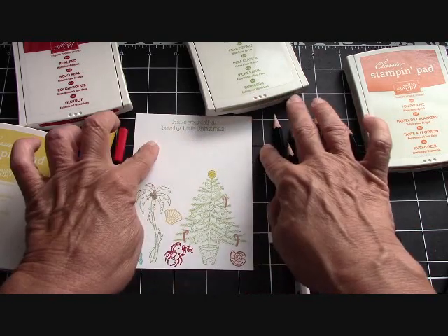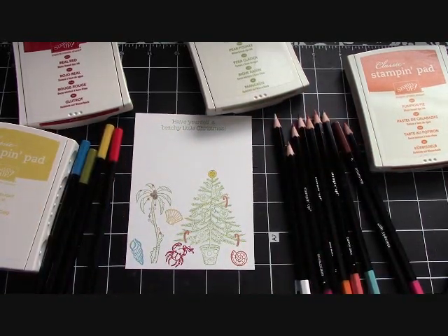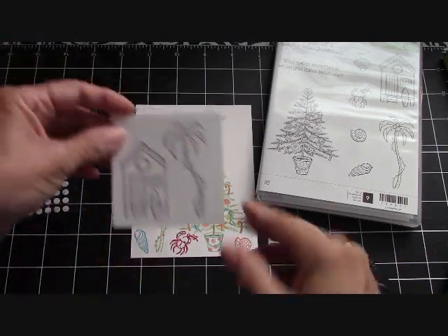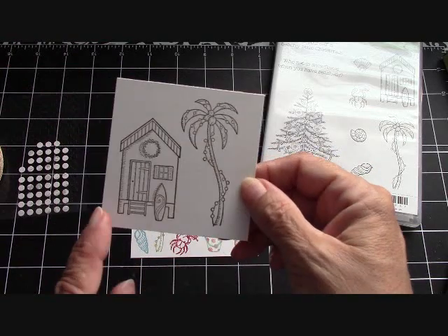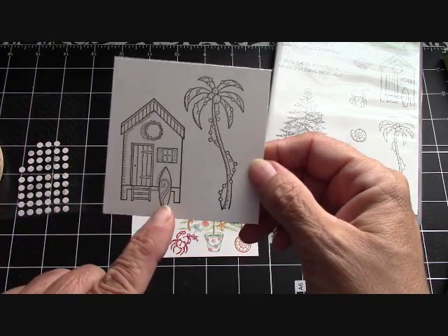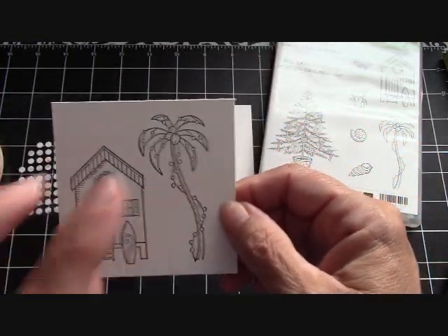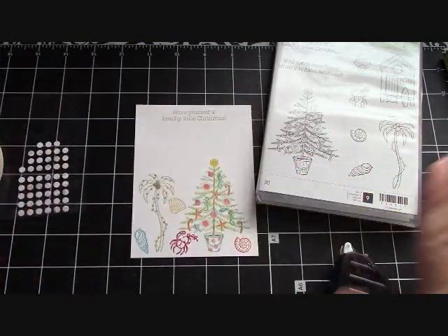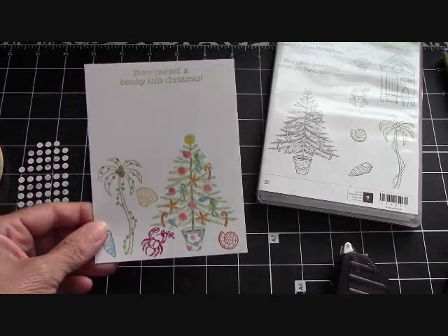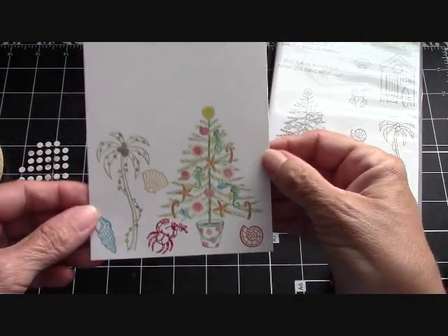I'll be back in just a moment and we're going to put this element together after I get everything colored. Okay, I finished coloring. And while I was at it, I went ahead and stamped this — this is just on a three by three. I love the little hut because of the little surfboard right here; that is adorable. So I'm going to be doing something next with this. I really can't stop using this set. I colored with my watercolor pencils.